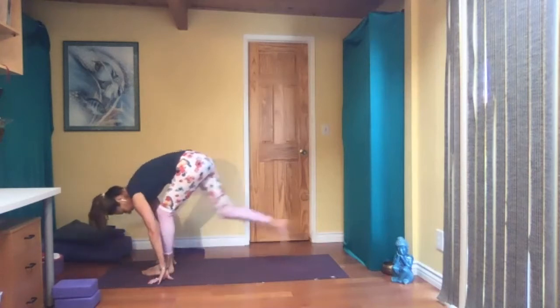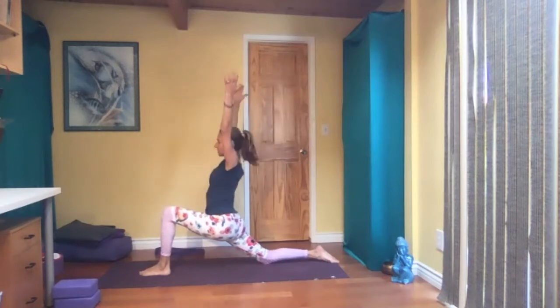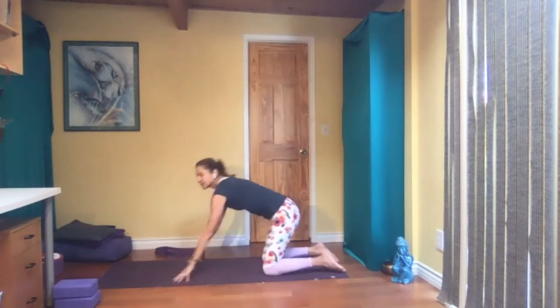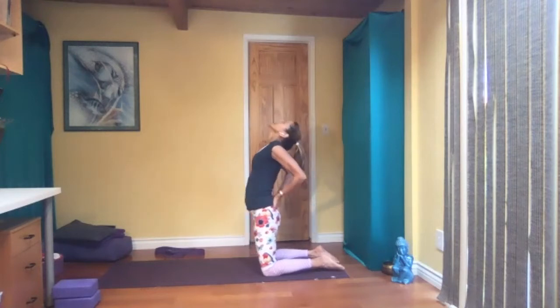Bend your knees and left foot back — left knee on the floor. Pause here. Then maybe come up, hands on your knee, or reach your arms up. Low lunge. Hands to the floor, knees on the floor, and camel pose.